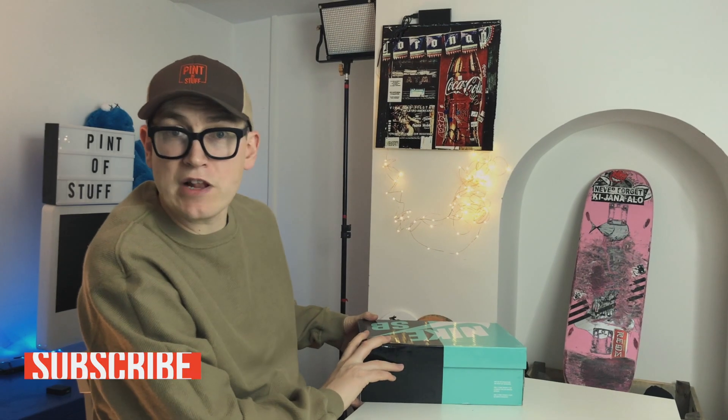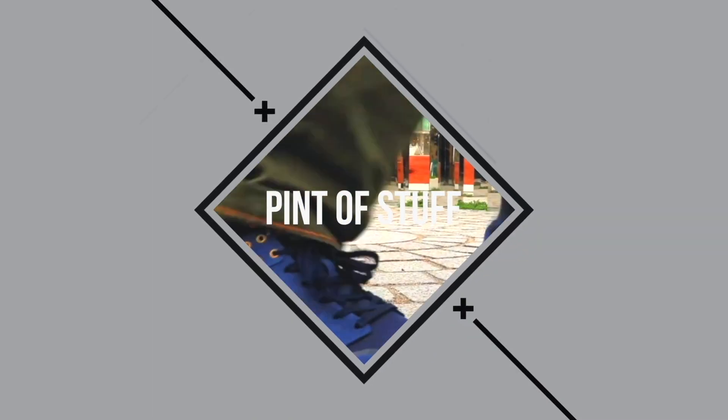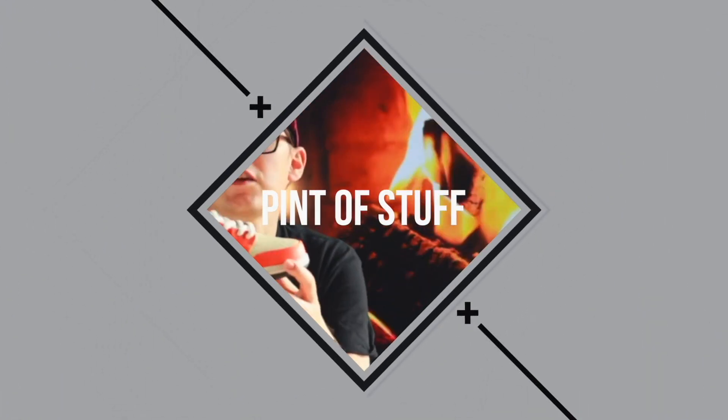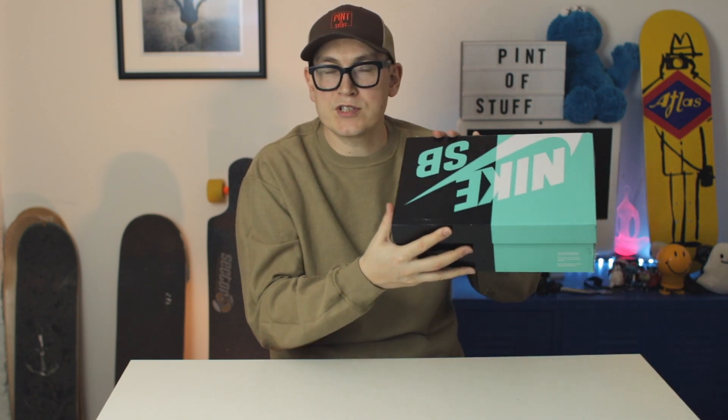Hey there YouTube, today we're gonna be unboxing another Nike SB Blazer. Welcome back to the channel — we'll be unboxing this pair of Nike SB Blazers very shortly. If you're new to this channel, we tend to do sneaker unboxings.